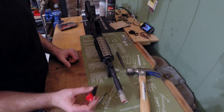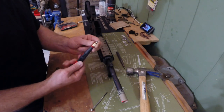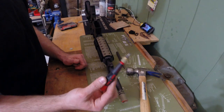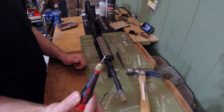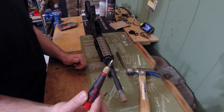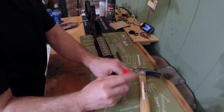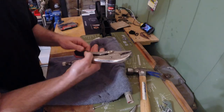Now I'm going to go through how to remove the flash hider. What we're going to use is a little screwdriver with a hex fitting — a really small Allen bit — that I got from Harbor Freight. I'm going to use it to release the set screw on the flash hider.